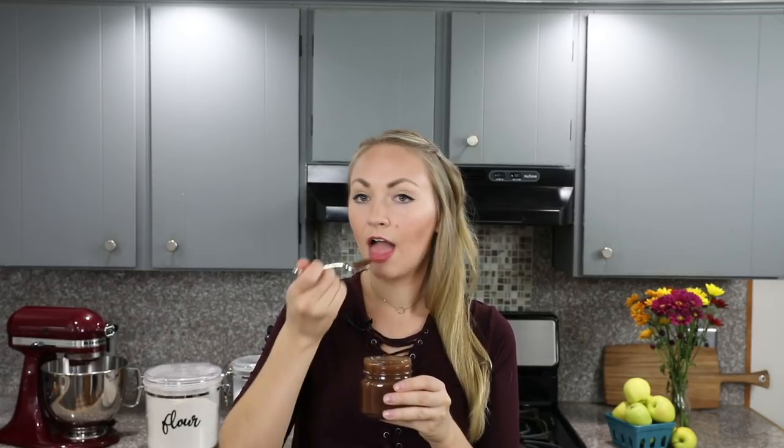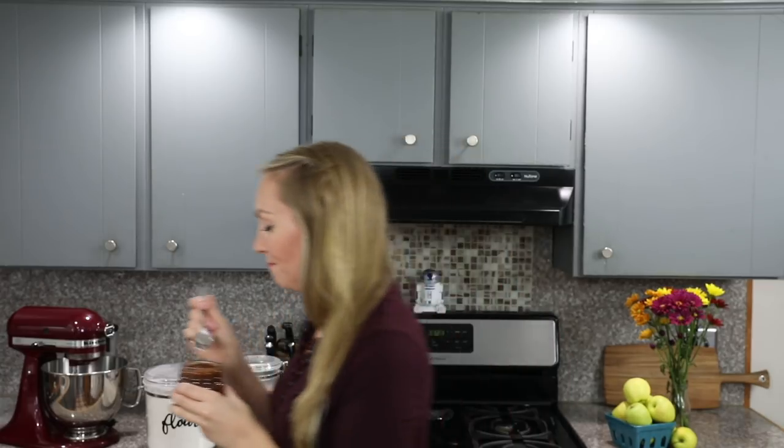And that is all there is to making your own easy homemade apple butter. This will keep for several weeks in your refrigerator and it makes a great gift for family and friends. I really think you guys are going to love this recipe. I hope you will try it out for yourselves. If you have any questions, please leave them in the comments below — I love hearing from you. Thank you so much for watching and I'll see you next time!